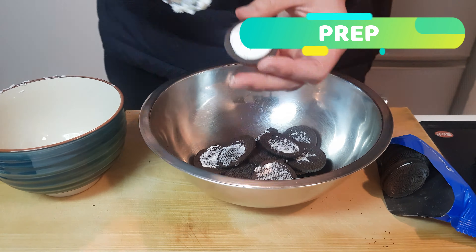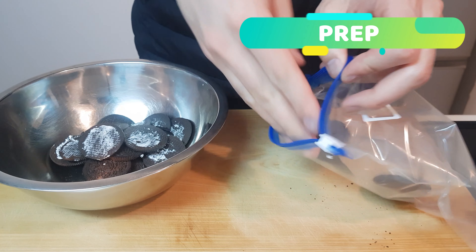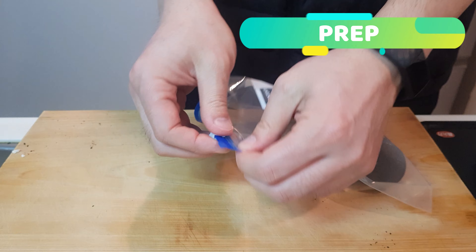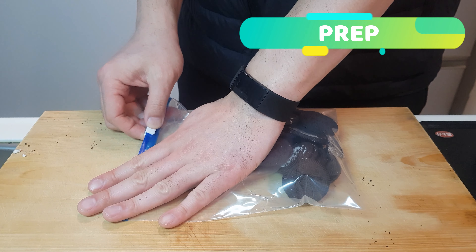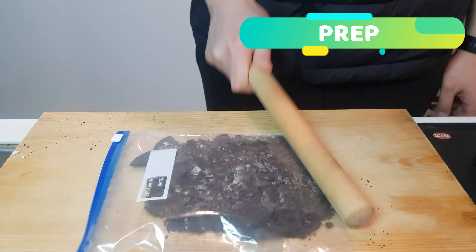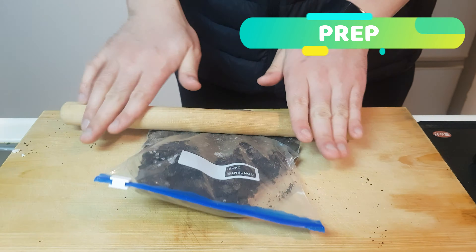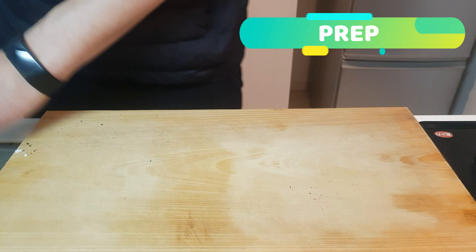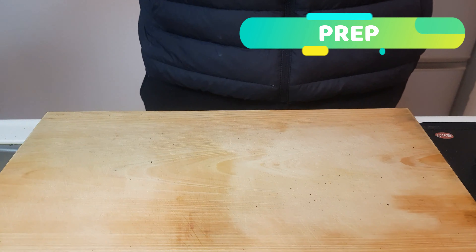Excellent! Took a little over 10 minutes, but well worth it. Everybody into a freezer bag, and once safely in there, seal it up making sure there's no air in it at all. Then grab your rolling pin — or empty wine bottle if you're in a pinch — and make it into a fine crumbly powder. And that's the base of your dorayaki done.